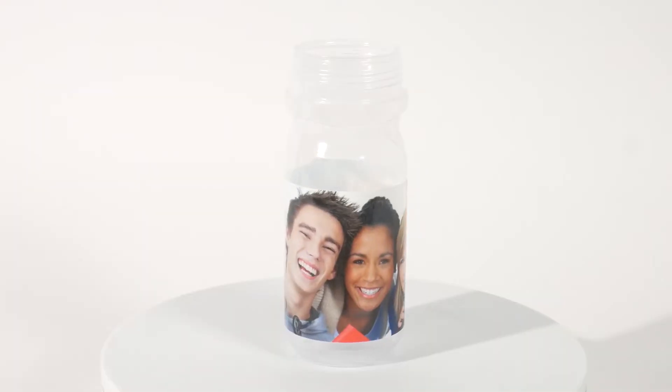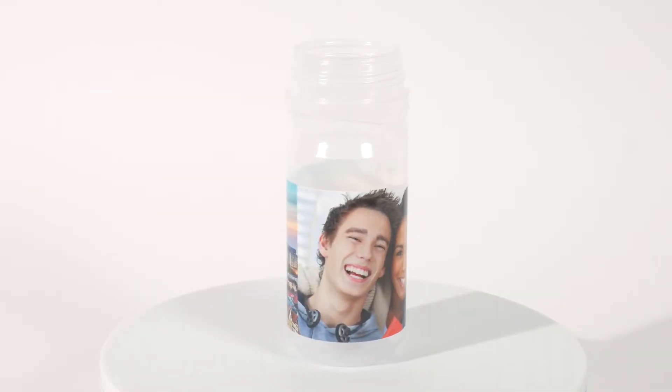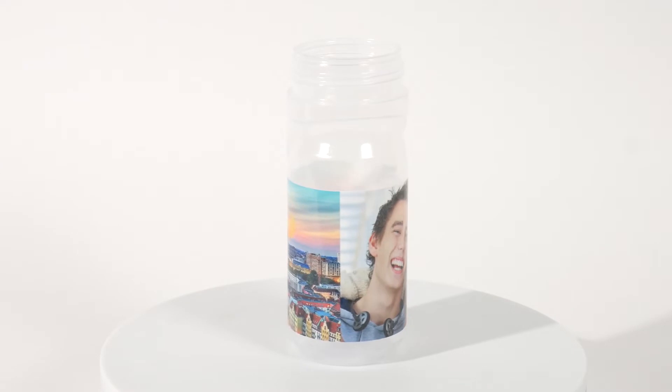Create vibrant images quickly and easily that are ultra-flexible, that won't bend, scratch, or crack.